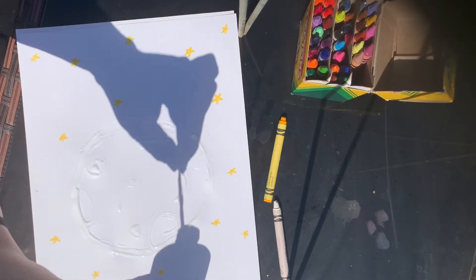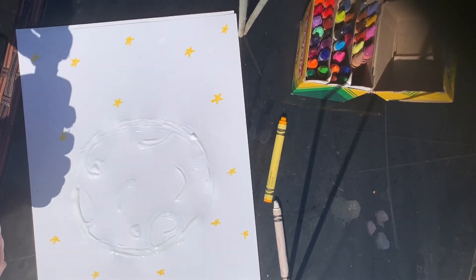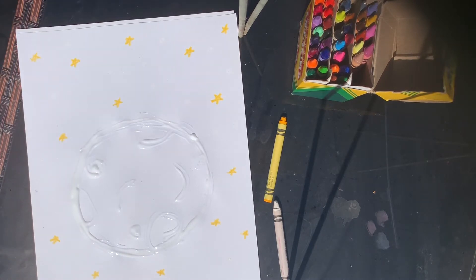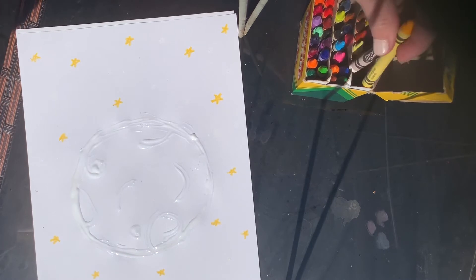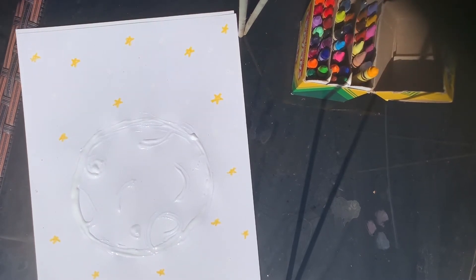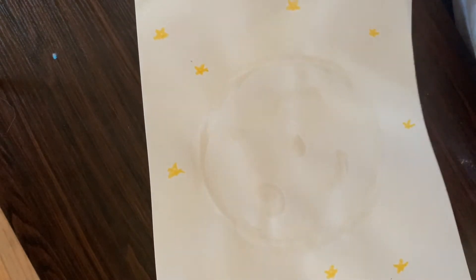Put your q-tip to the side, close it up, and then we have to wait for the liquid glue to dry — it can take a little bit. I'm gonna leave it out in the sun and hopefully it will dry quicker, and then I'll show you the next step. See you soon! So we made our cool moon earlier with the glue, and luckily I kept it outside so it dried a bit quicker.